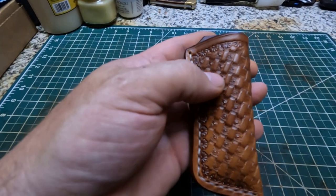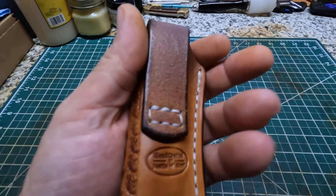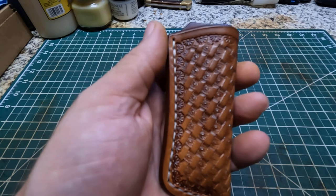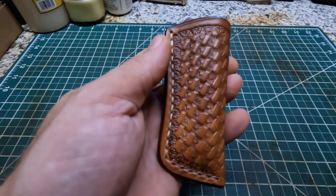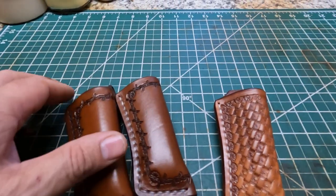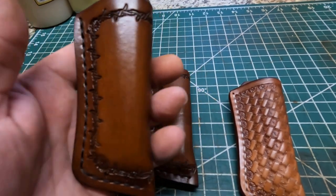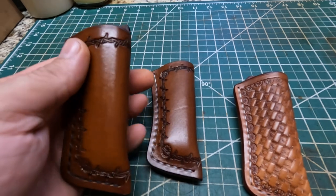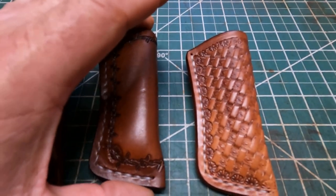I can tell the difference between the Herman Oak and the Shaheen when you just oil it - it does darken down a little bit more. But the main thing I can tell the difference right now is this Herman Oak leather is probably about two times as tough when it comes to cutting. It might not be that way with all sides, but this particular side is pretty stiff. I've had no issue whatsoever tooling the Shaheen leather. If you ask me which one's my favorite right now, it's gonna be the Shaheen - just because the Herman Oak is a little harder to cut. Other than that, in my opinion it's not much different.